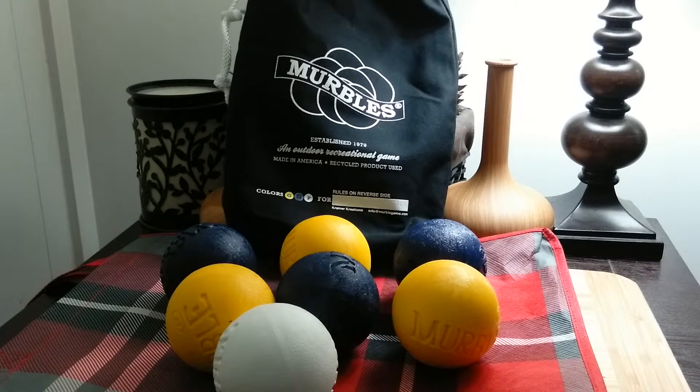They're available in 20 popular colors, so you can get them custom-made to match your school, your sports team, or just your favorite colors. The game is made to be played with two to four players. There are rules actually printed on the back of the sack that carries the marbles, so you always have the rules — easy to follow, easy to play.